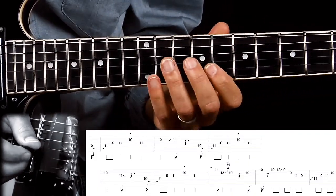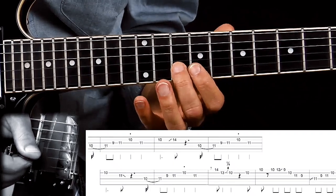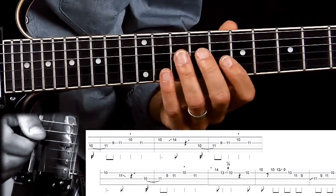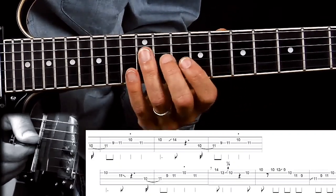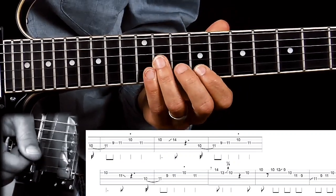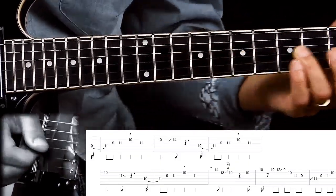Then we do the same thing almost again, except this time I'm doing this. Notice that I did not use my index finger for this note — that is because I'm not going up there, so I don't need to. I just keep using my middle finger for that note. And then I'm ending it with the 6th again — the major 6th interval — on the G string on the 11th fret. And I do a slide down to get the cool sound.